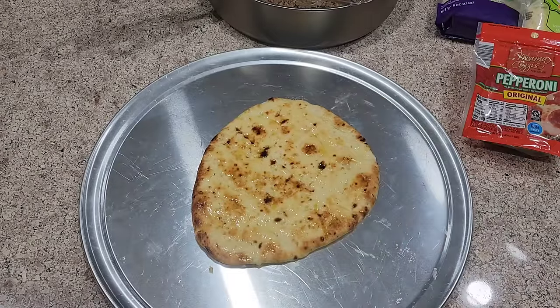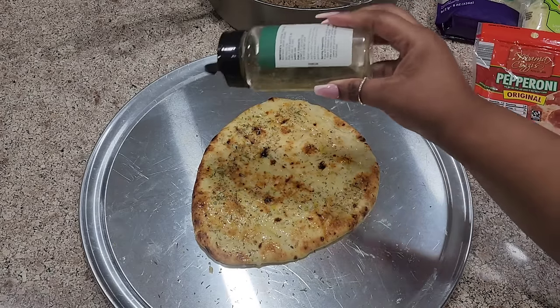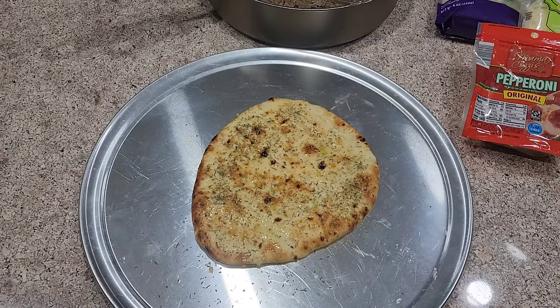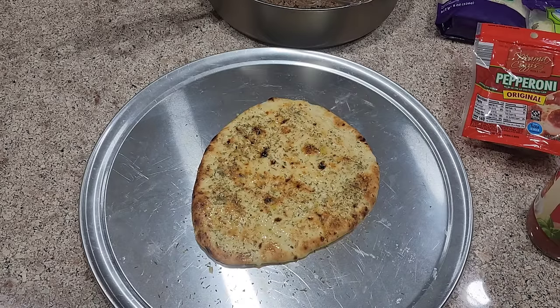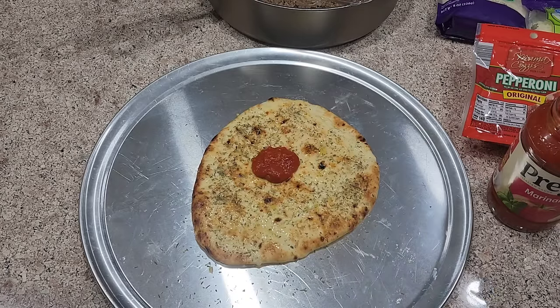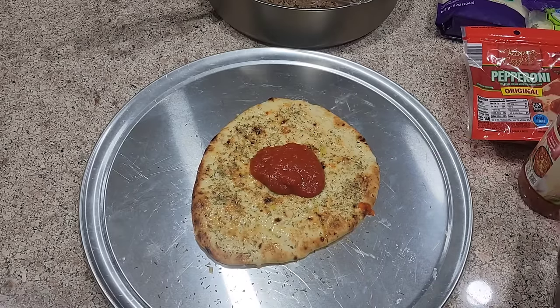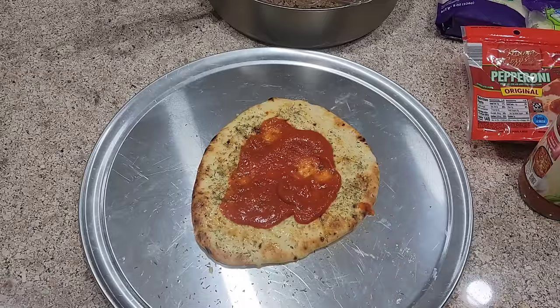I'm actually using garlic naan bread, basically, is what I'm using. I'm going in with a little Italian seasoning because you want every layer to have flavor, honey. Then I'm going in with this marinara sauce. I've never used this before — I've used this brand, but I've never used just a plain one. So we're going to hope for the best. I don't think you can go wrong with this. I'm going in with my marinara. I need a little bit more.